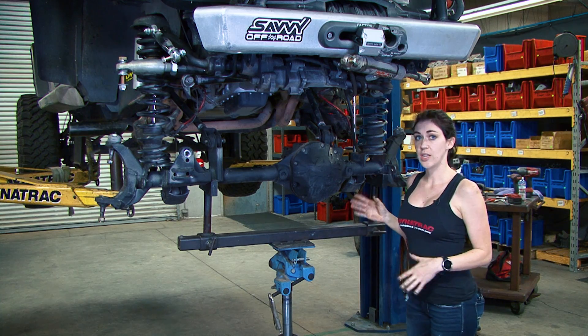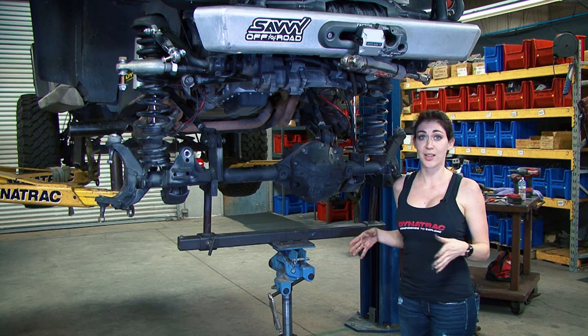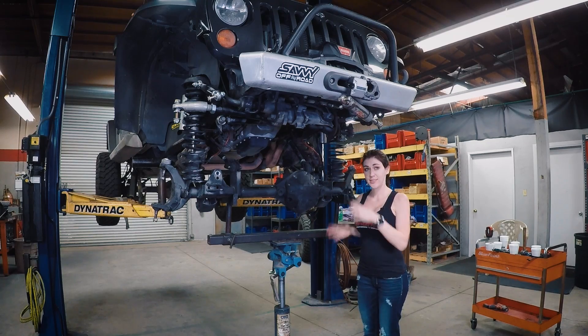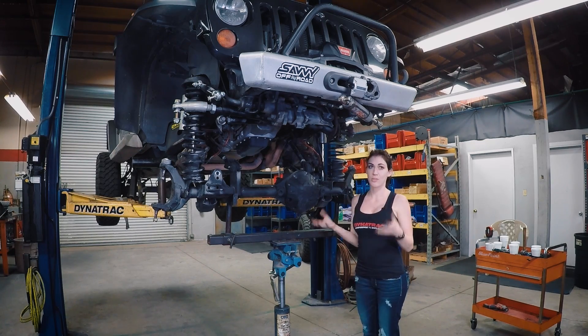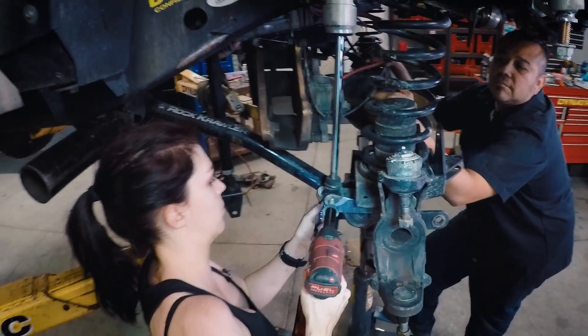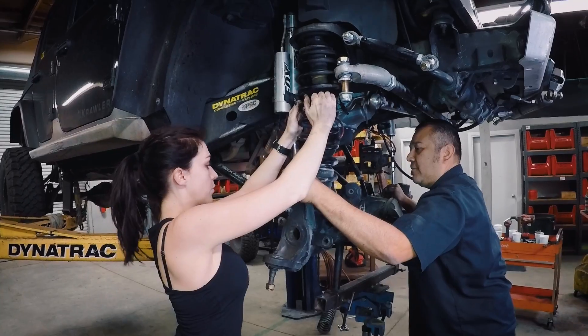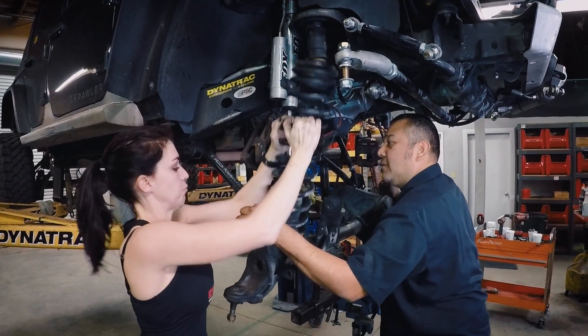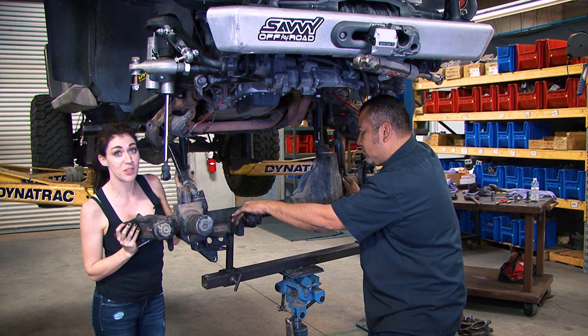Before you take the control arm bolts out, you're going to need to support your axle. We have this jack — you will most likely have jack stands. Once everything's stabilized, you're going to need some help because as soon as you remove the control arms, it's going to rotate. Now we are ready to roll it out from underneath the Jeep.